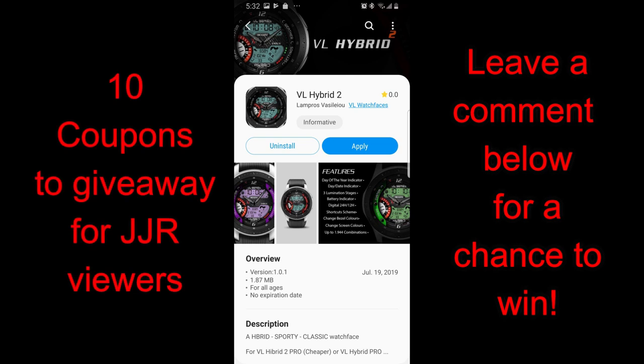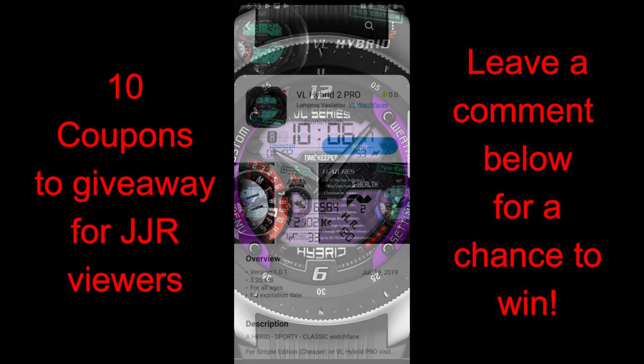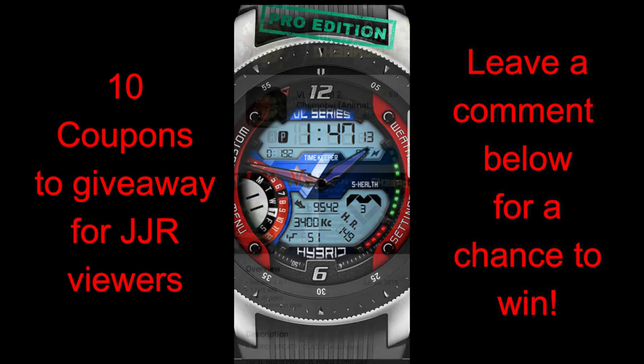Happy weekend once again guys, and I appreciate you taking the time to tune in, leave comments, and of course participate in our giveaways. Today's review is going to showcase three brand new designs from our friends at VL Watch Faces. While the layout and functionality of these are basically identical, the designs and theme choices are very different, so you're going to be able to get some great customization options here.